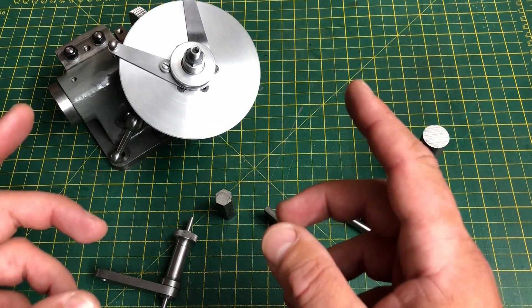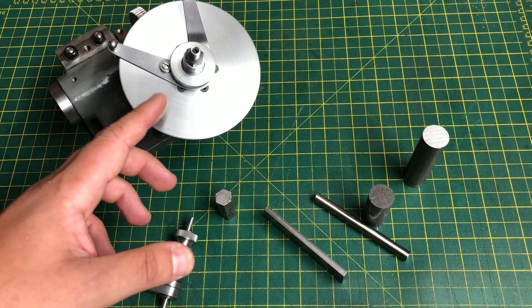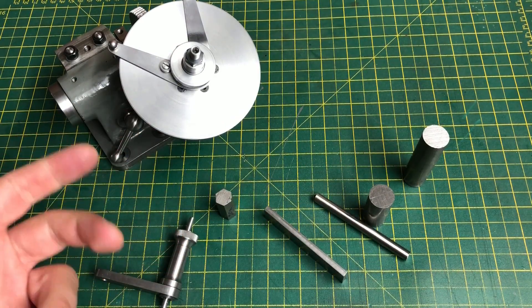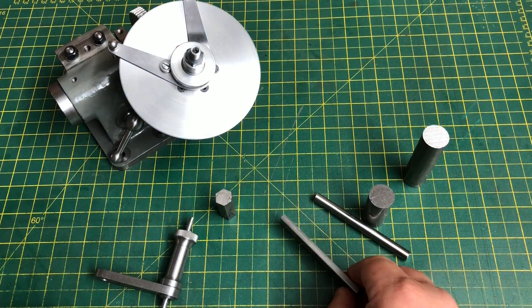Hello, and welcome to part 11 of my George Thomas dividing head build. In this part we are going to move on to the plunger work. This is going to include the three part plunger itself, and the arm to hold it.